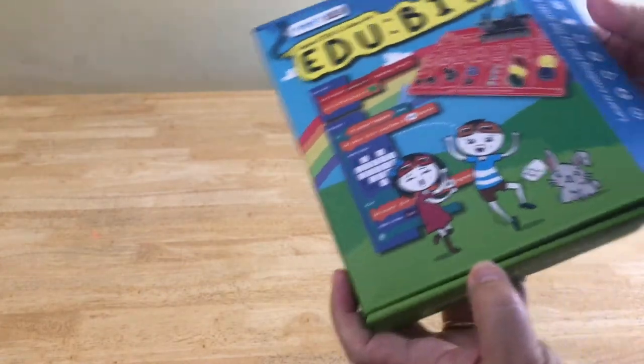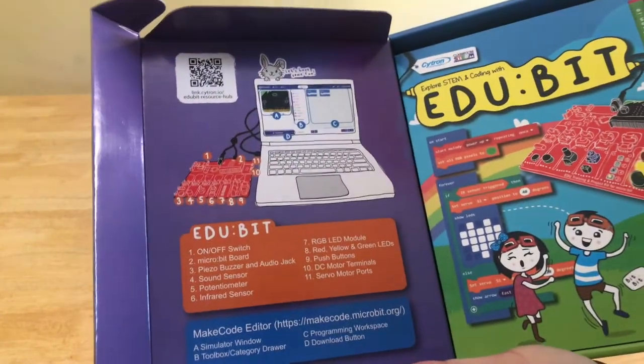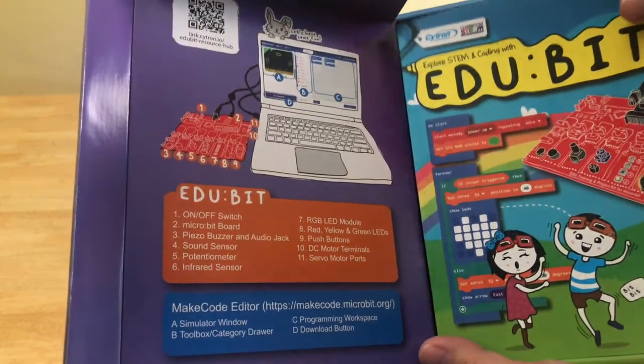Now let's open the box and take a look at the contents. On the inside flap, there's a brief guide to the main parts of the EduBit board as well as a quick guide to the layout of the MakeCode editor.